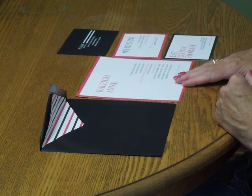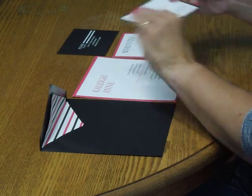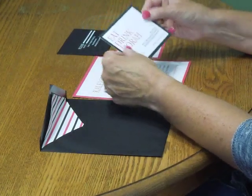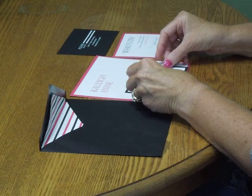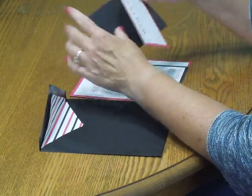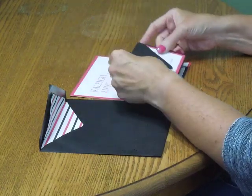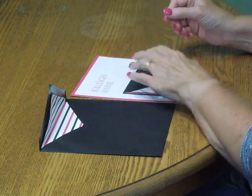To prepare your invitation for mailing, have all of your items face up in front of you. First, pick up the reception card and place that directly over the invitation. Then take the response card and tuck that underneath the response card envelope flap. Place that directly over the reception card.